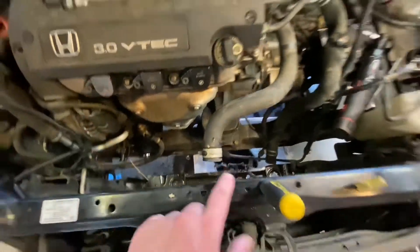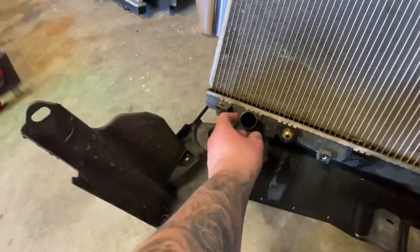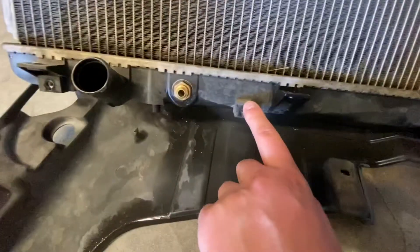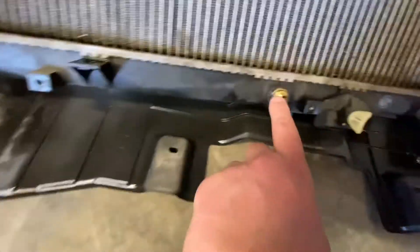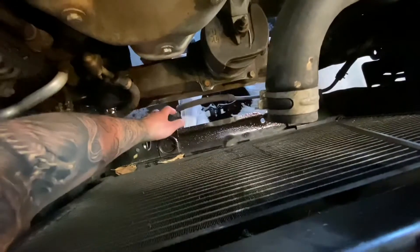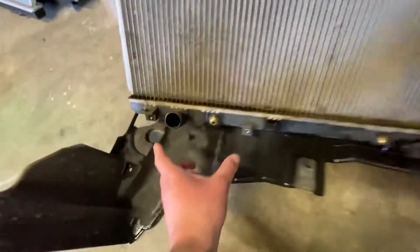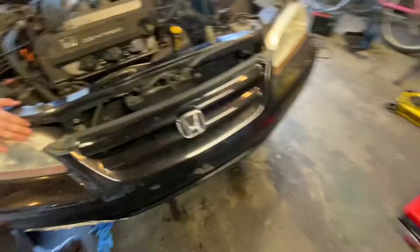The old radiator is out now. You have to disconnect the hose using a hose clamp with pliers and slide the hose off. For the automatic transmission cooler lines, there are two brackets that mount into fittings on the radiator - we used a three-quarter inch wrench to disconnect them. The hose bracket is mounted by two 10mm bolts. After all that, you can slide the radiator out.